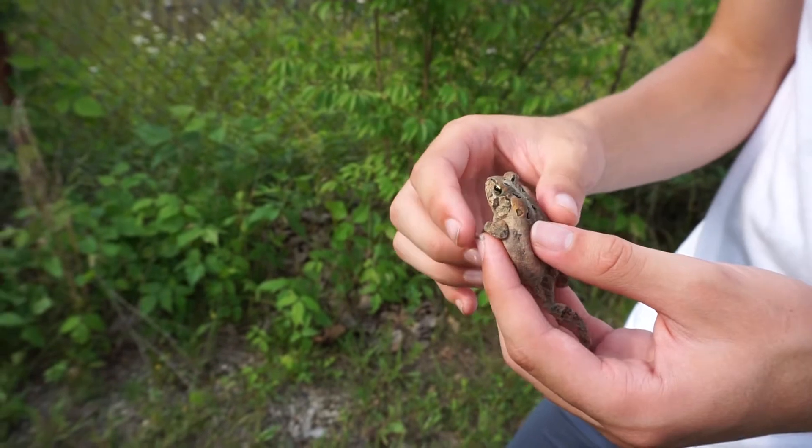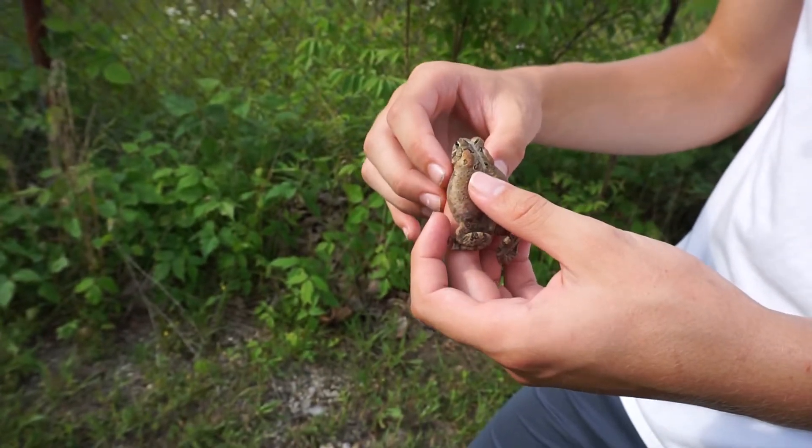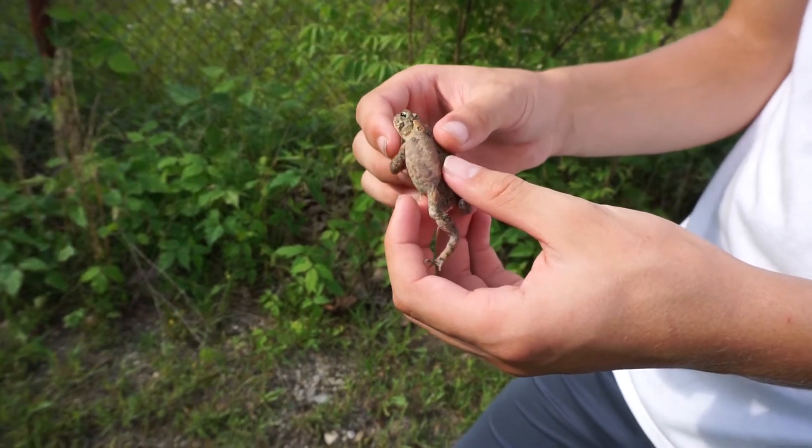I just gave you the basic identification features, and that's really all you need. A trained eye can immediately distinguish a Fowler's toad and an American toad. So with practice, you'll be able to get better at doing that.